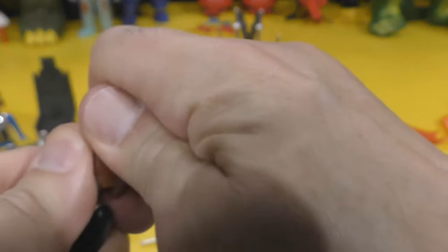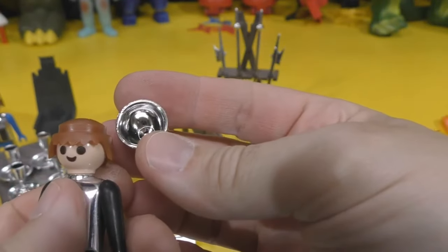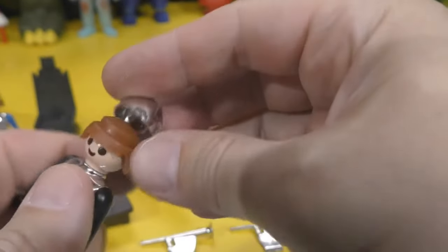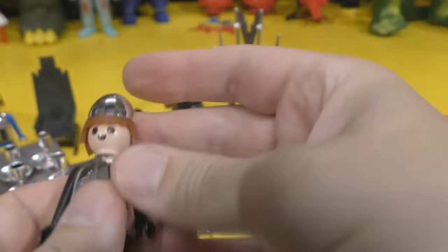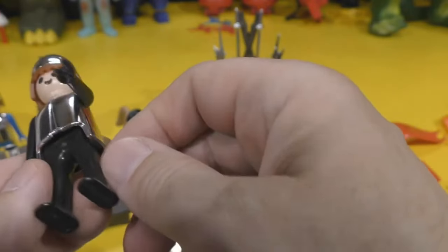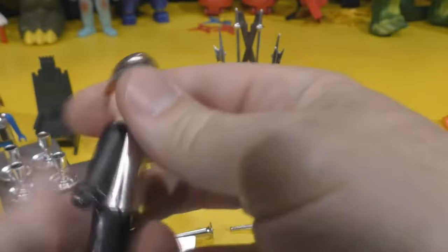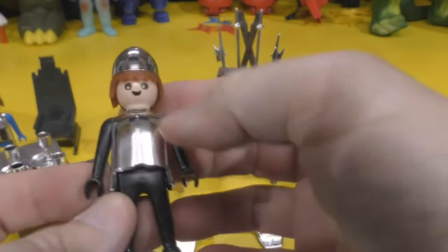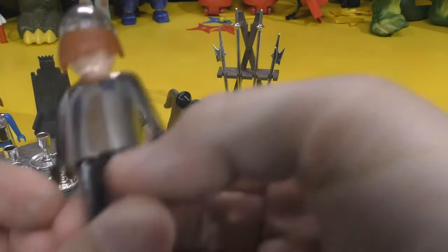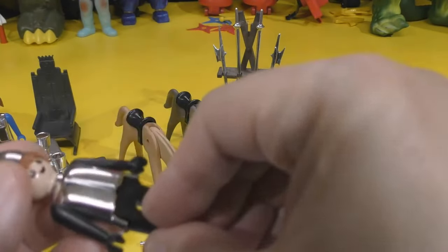That helmet's probably never been removed from this figure — he doesn't want to give it up. There it is. You see how it just kind of snaps on. And he's got a little cutout back there. You can pull these apart; this figure can be torn completely apart because I did it a million times as a kid. The arms can pop out, the legs can pop out, the head can be removed, the hair can be pulled off, and you can swap parts around. Obviously I'm not going to do that with this guy. And again, chrome paint — rare to find them with that paint intact.